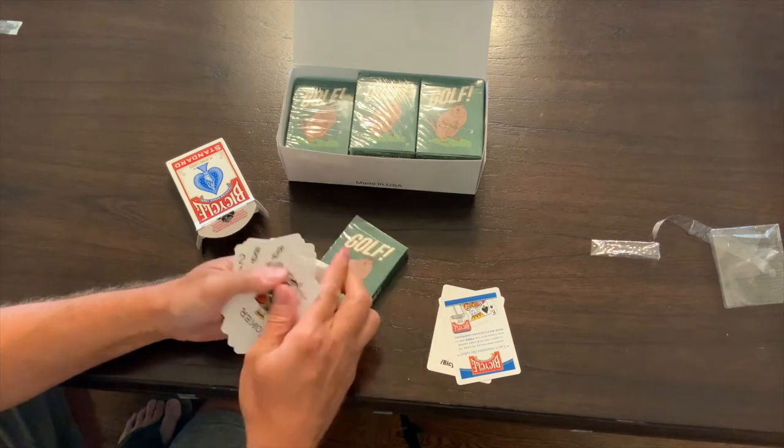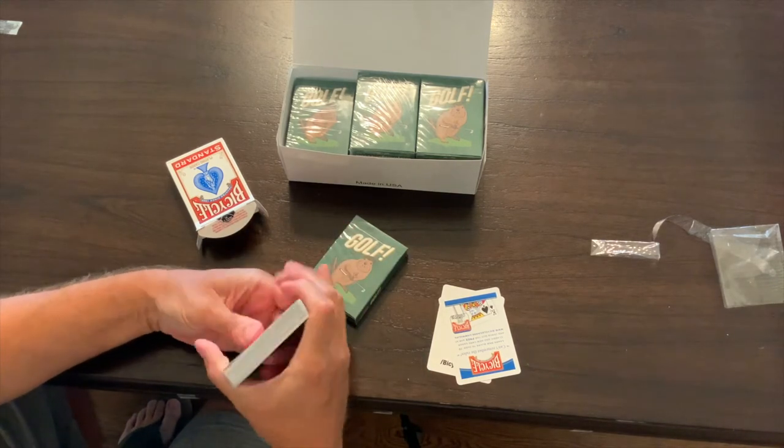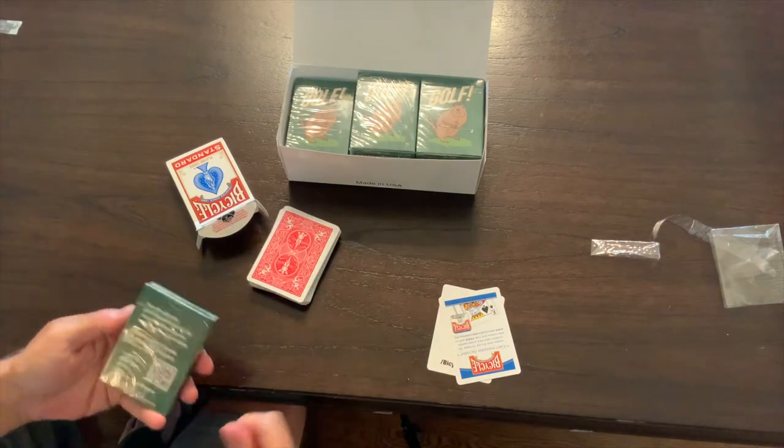Great cards. They're gonna shuffle real well, good bend to them, and they maintain their shape. Nice cards. Let's see how the golf cards compare.